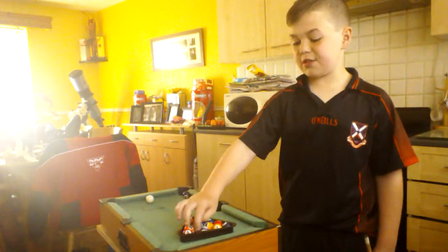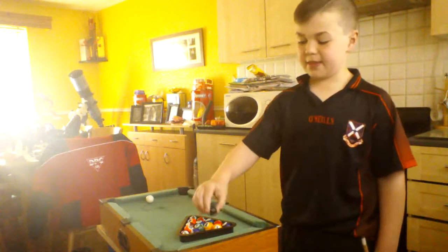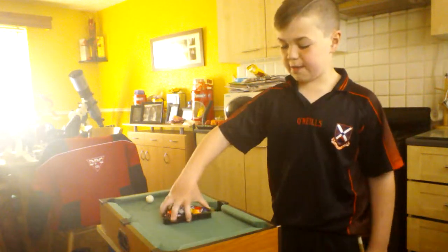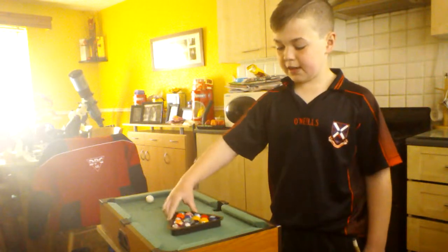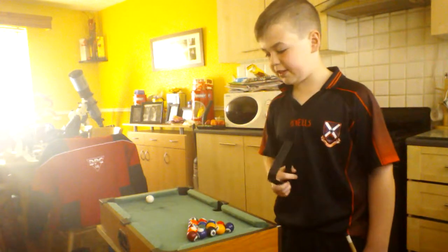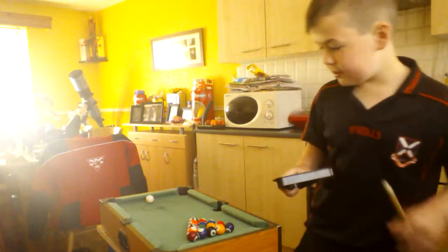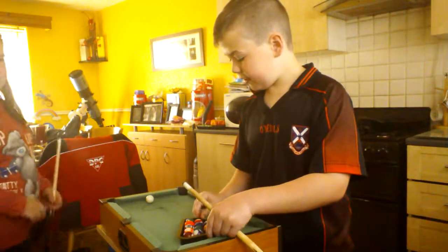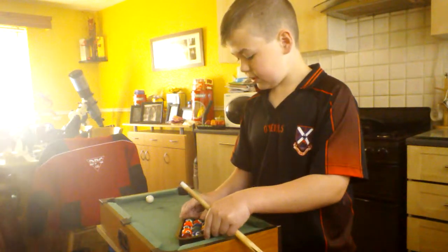It doesn't matter which one is at the front, but leave a gap in the middle of two balls so you can put the black ball in it. Then just roll them about and take the triangle off and it should be in a triangle. And if it's not aligned with the dot up there, you can just move it up to there, like that.